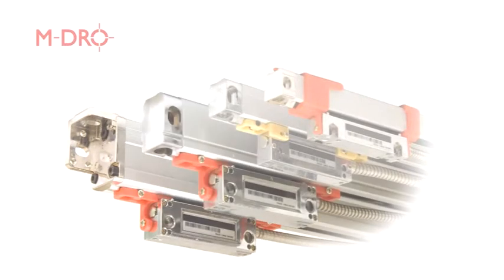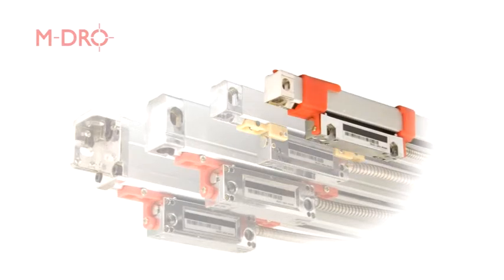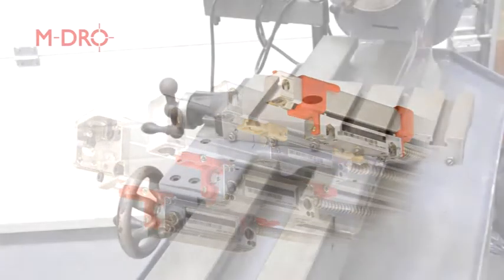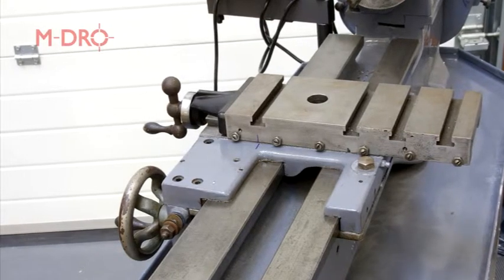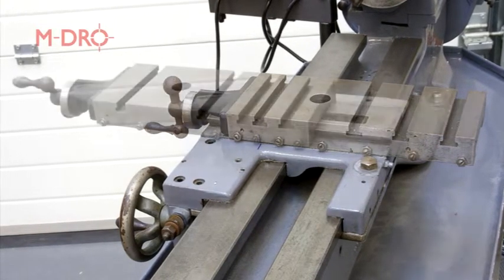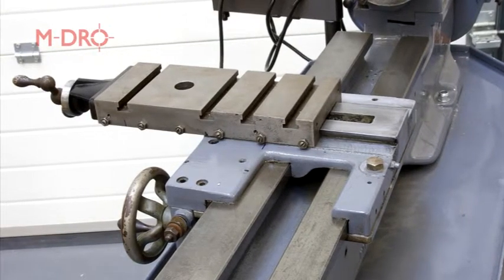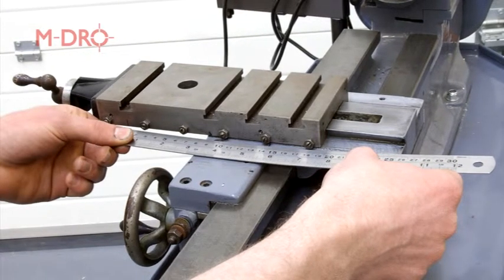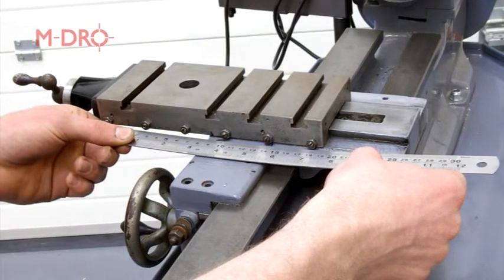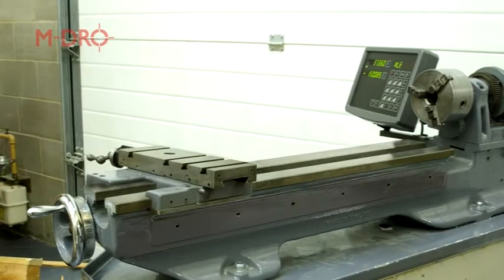Firstly, we need to find out which linear scales we need by measuring the travel of the cross slide and the travel of the carriage along the bed. Position the cross slide to its maximum innermost position and mark a line across the cross slide and saddle. Being careful not to disengage the lead screw, wind the cross slide to its maximum outer position. Measure between the marks made on the cross slide and the saddle and this will give you the total cross slide travel distance. This procedure is then repeated for the carriage travel along the bed.